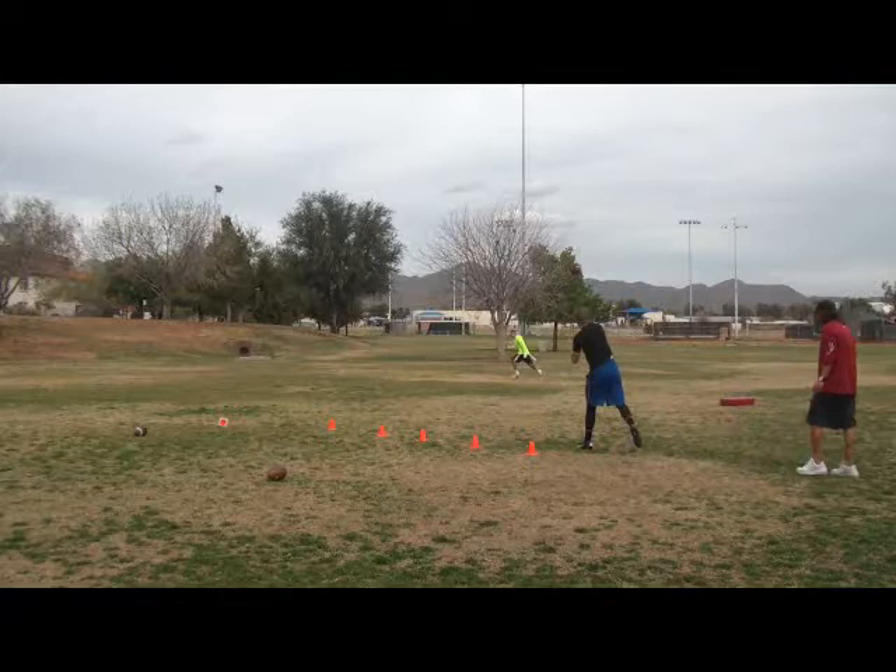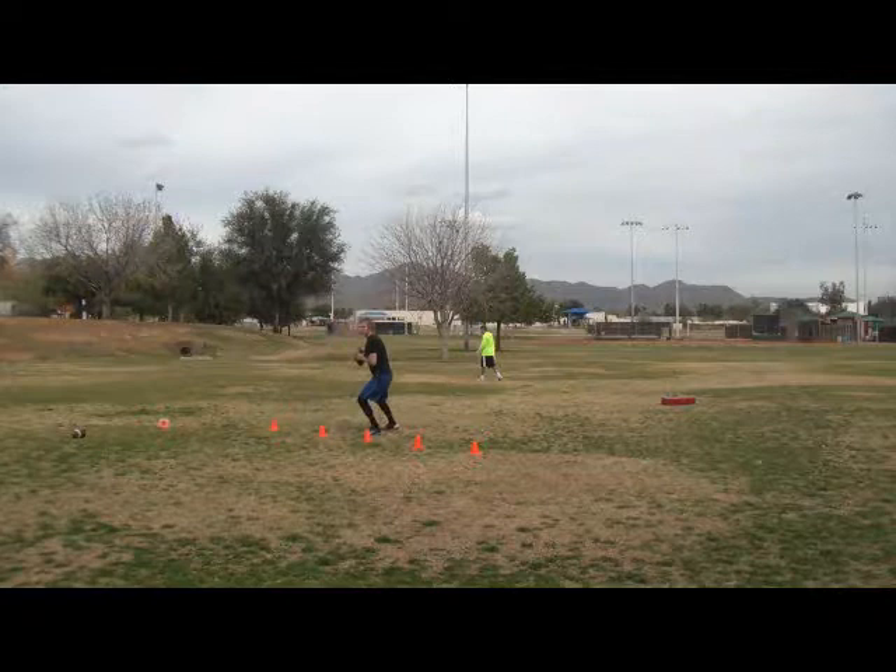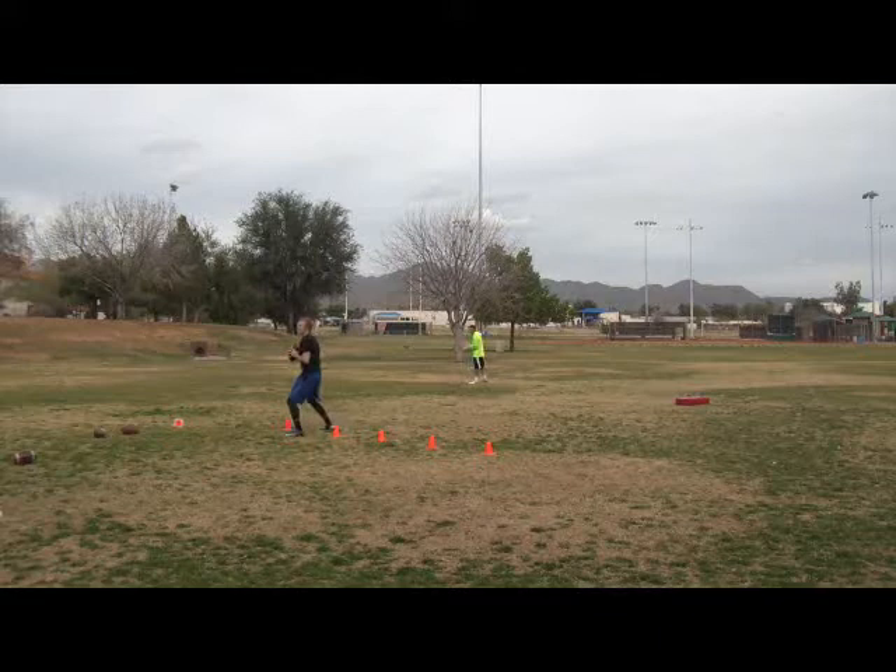Eyes up. Where's he at? Nice. Good. Good. Right there. All the way around. Right there. Good. Good. Find it. Boom.